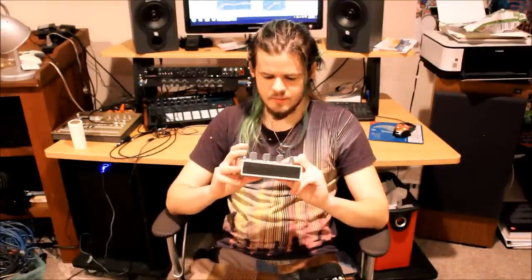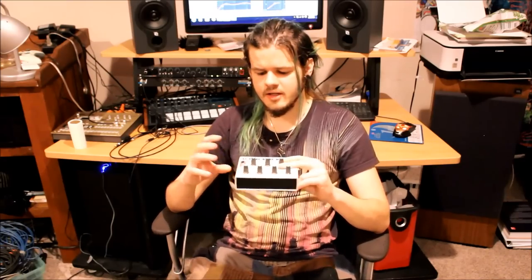So I'm going to go ahead and hook things up and then I'll show you a detailed look at everything that's going on here.